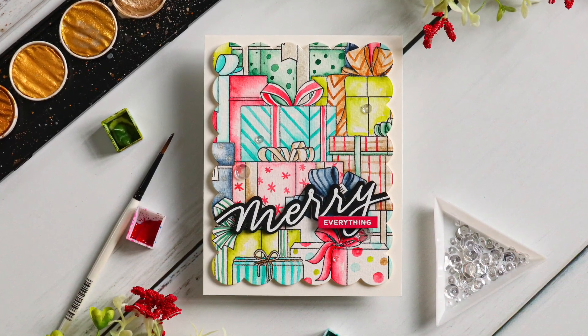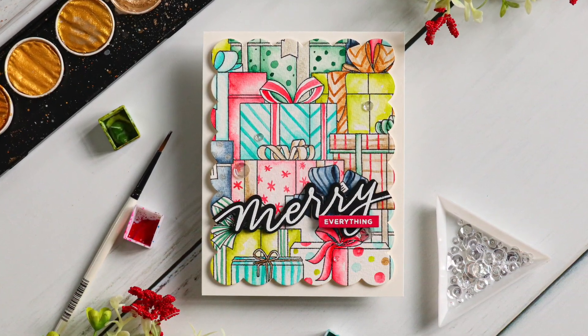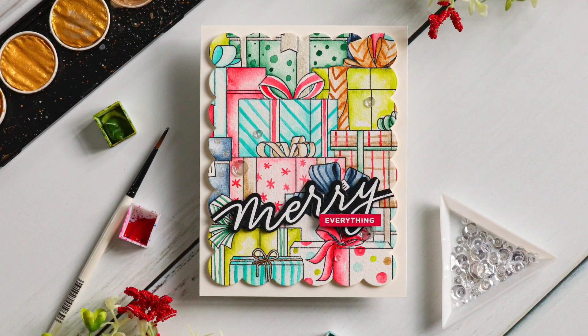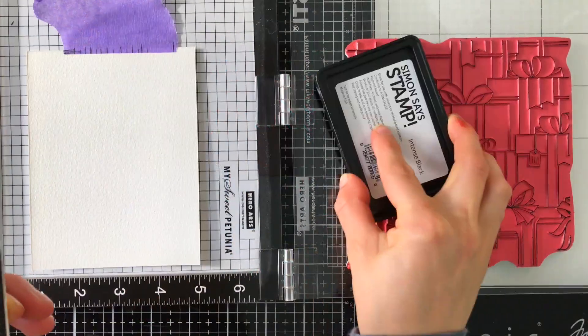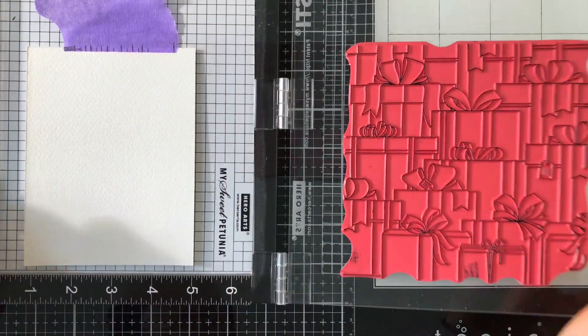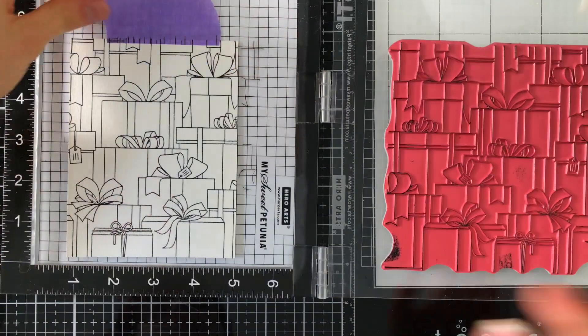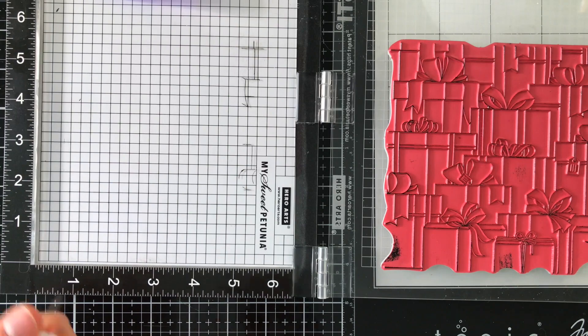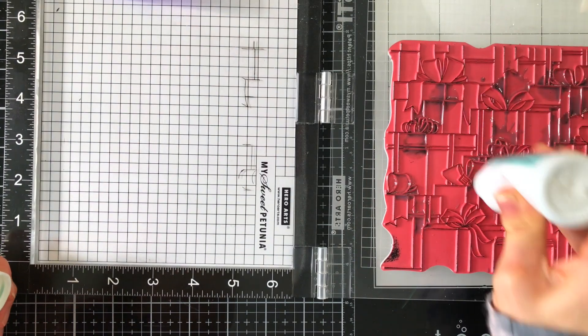I loved the new gift boxes stamp set. It's a very popular background stamp and it has been so much fun to color. I'm stamping this onto some watercolor paper using my Simon Says Stamp Intense Black ink, which is not only watercolor proof but also safe for Copic markers too.